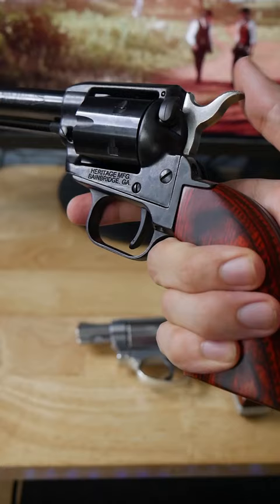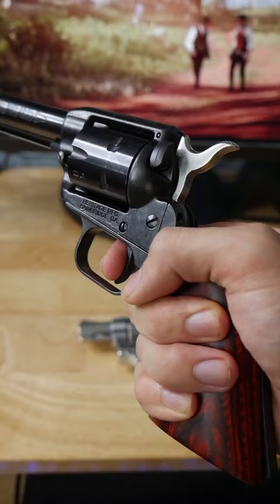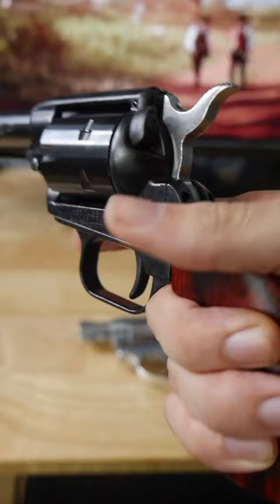This is because on single action guns, pressing the trigger only performs the single action of releasing the hammer after it's already been pulled back. This means you'll need to pull the hammer back manually before firing your next shot.